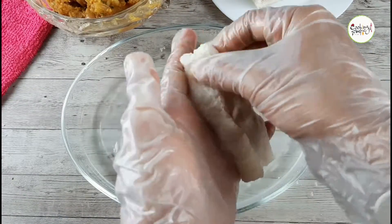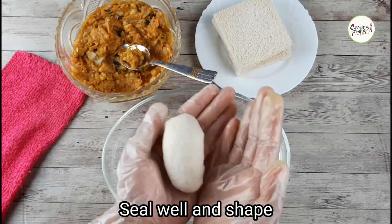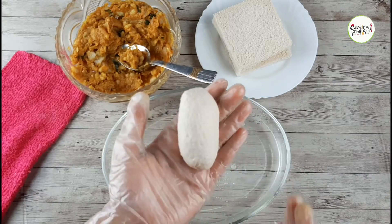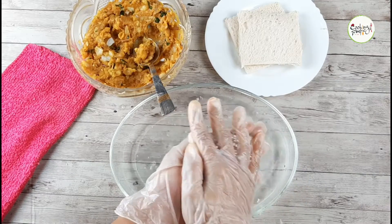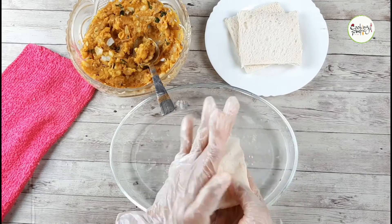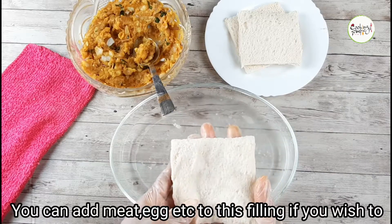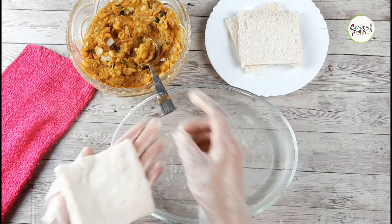I can put 1 tablespoon of the stuffing. This is the bottom of the pan — there are no gaps, we have to fill it up. I'll mix it with two pieces using different methods — with chicken or with beef.